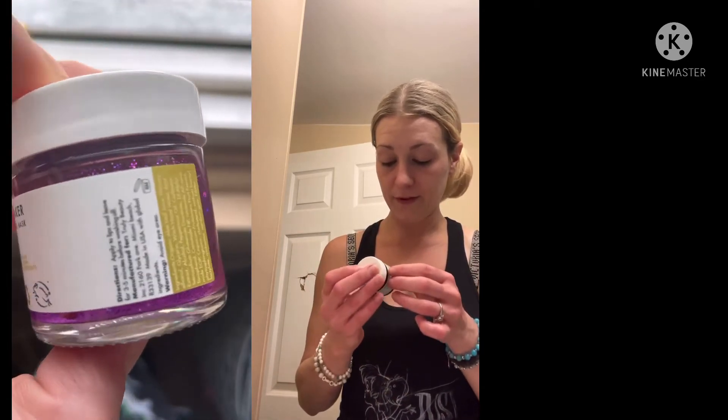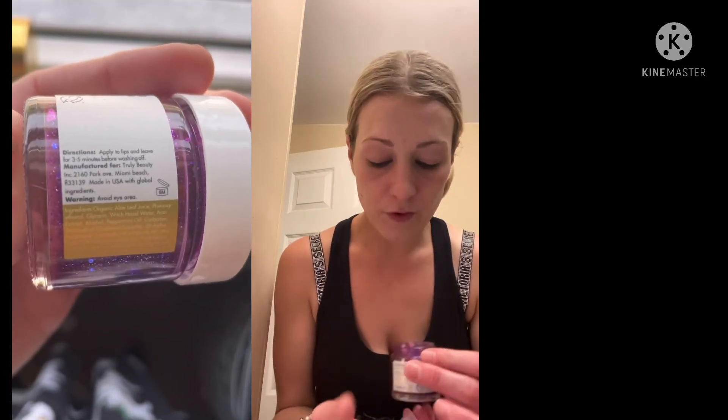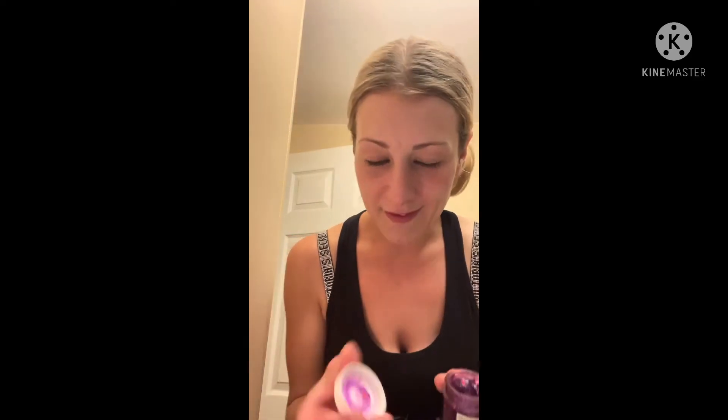Okay, now the heartbreaker lip plumping mask. Oh wow, this looks funny — I definitely felt it working. So I'm going to go ahead and wash off this lip mask now.